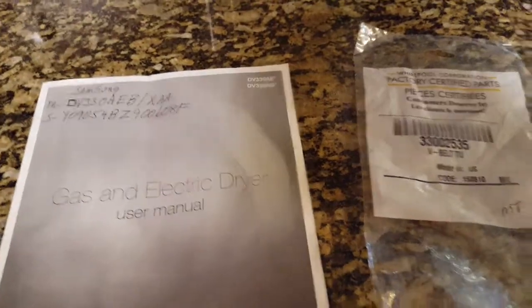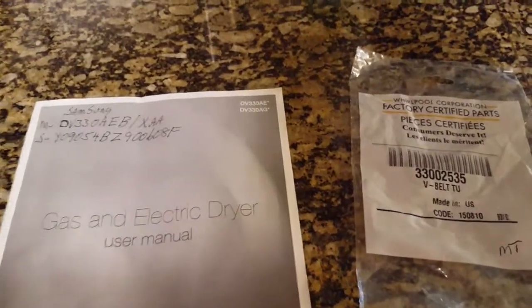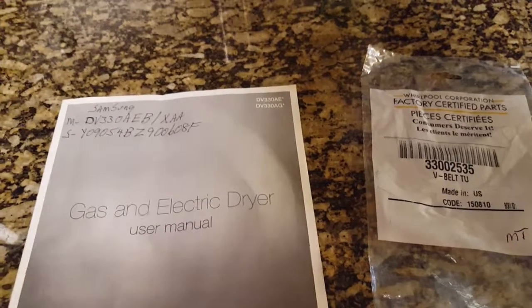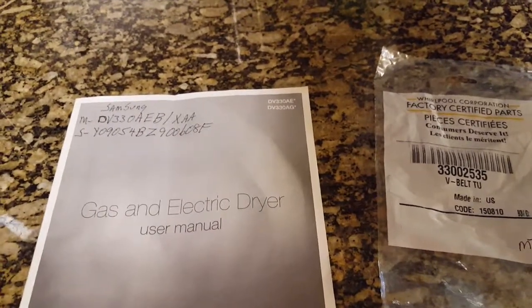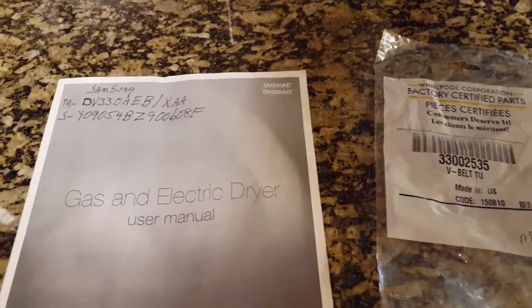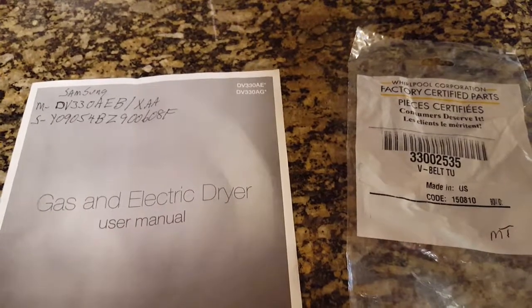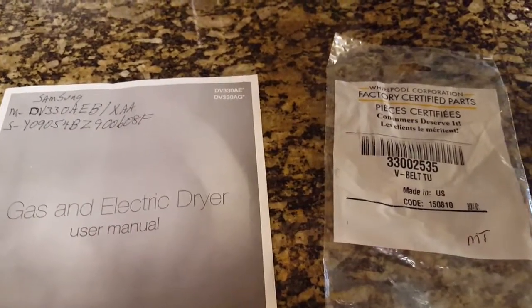For anyone that has a Samsung dryer, you're going to have headaches when you have to go buy replacement parts, because most of them have to be ordered. Not many people stock them unless it's a Samsung dealer or you are near a Sears parts place, but even those sometimes have to order them. I had a belt break on my dryer and everybody kept telling me they can order it, but they don't carry those parts for Samsung.